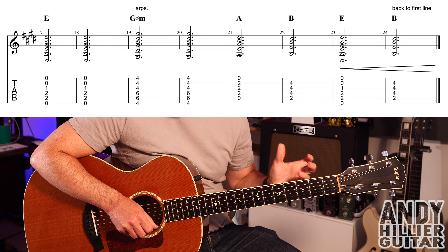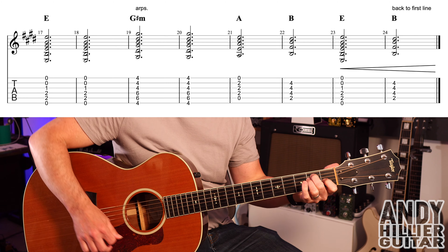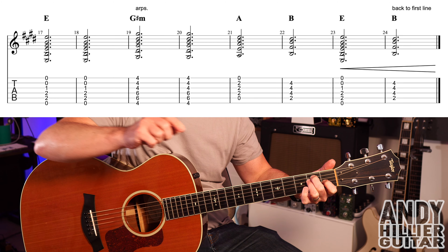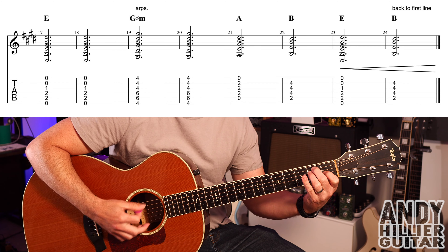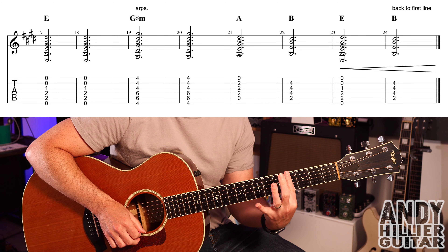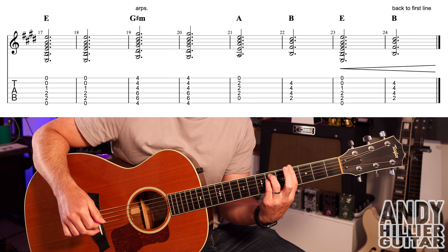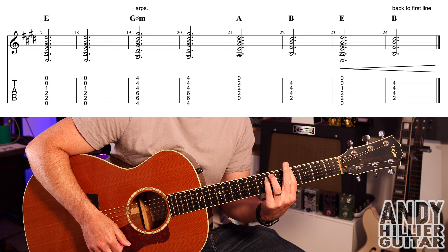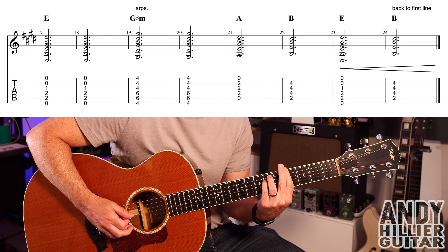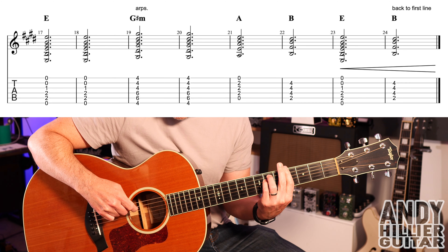That then goes straight on to this next line, which is a slight variation on the first line that keeps repeating all the way around. You've got an E chord which holds out for two bars. We then have G sharp minor: first finger barred on the fourth fret, third finger A6, little finger D6. That's a G sharp minor and it does some arpeggios here — I'm just going down E A D G D A.